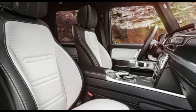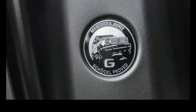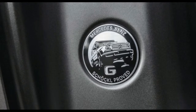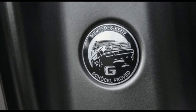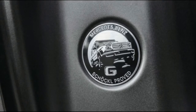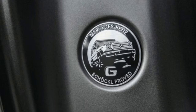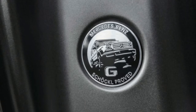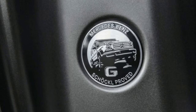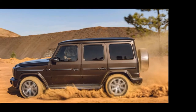The rear seats fold in a 60/40 split arrangement and no third-row seats are available. Also unchanged, at least in concept, is the side-hinged barn door with a full-size spare at the rear. Mercedes hasn't announced pricing for the 2019 G550, but it's unlikely to undercut the roughly $125,000 base price of the outgoing model. Standard equipment is typically high, with leather upholstery, power front seats, Burmester audio, and a full suite of active safety systems. Optional equipment is limited to appearance items, though adaptive dampers and the 12.3-inch configurable instrument cluster require ticking an options box.